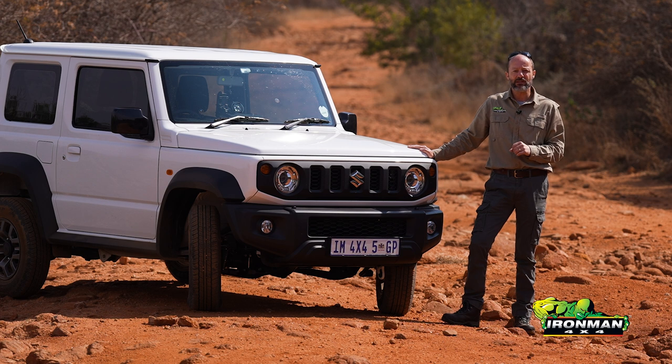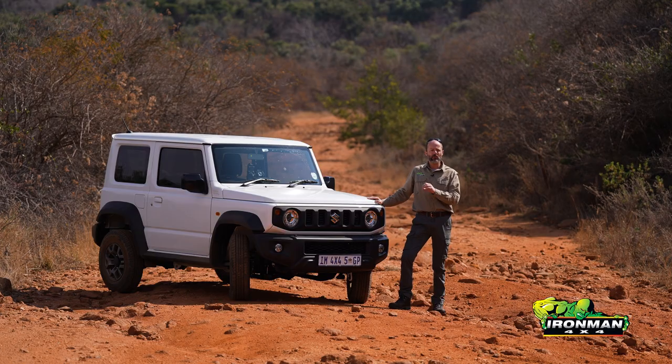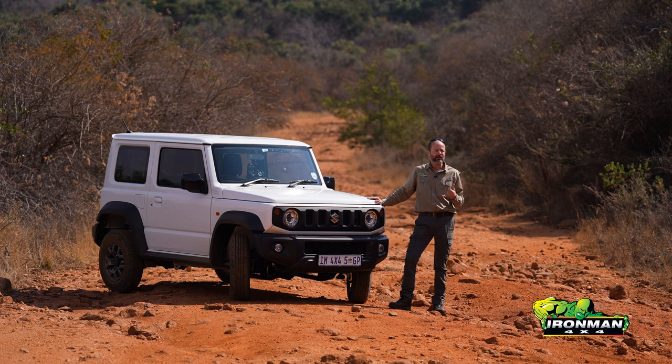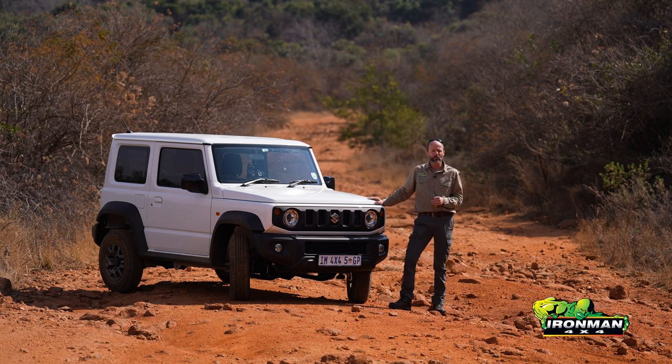The gross vehicle mass is the maximum weight this vehicle can have when used on a public road. The GVM of any vehicle is very important, especially overlanding vehicles. If you exceed the GVM, the vehicle is illegal, and it could potentially be a safety issue — your brakes don't work as well and the suspension will be working harder. So not a good idea.